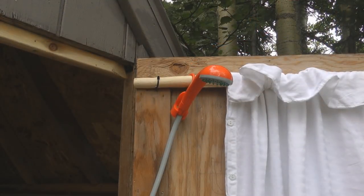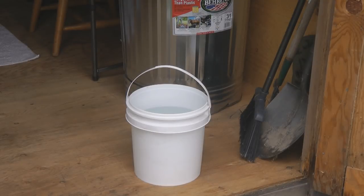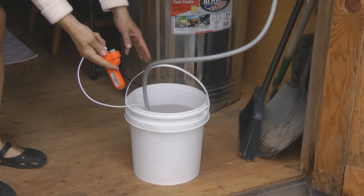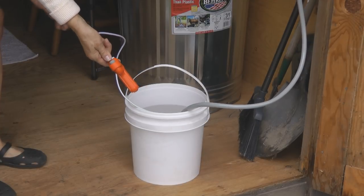I have my shower head hooked over the cord rod on my door and I have my bucket of hot water. Now I'm going to put the pump into the bucket of water. Don't put the controller into it — hold onto the controller and turn it on and the water will begin to flow.